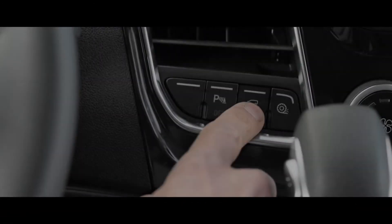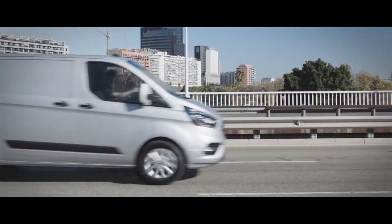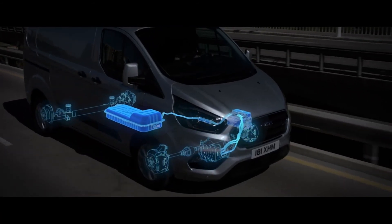One thing to remember with the EV Now function is that the vehicle will only allow you to access this if there is enough charge in the battery to drive on the electric motors alone.